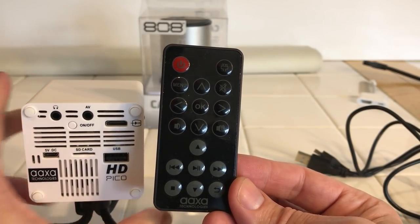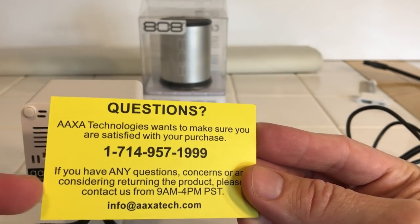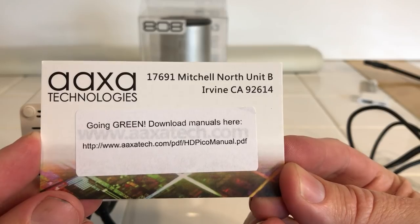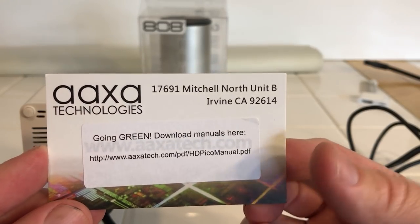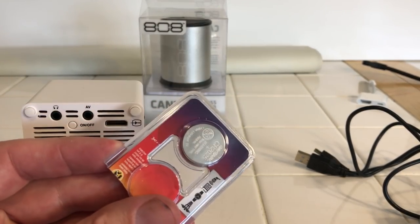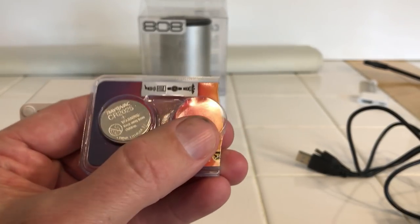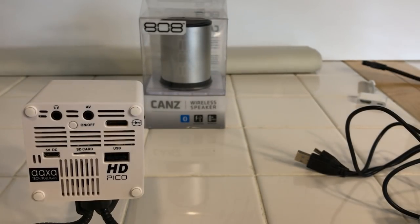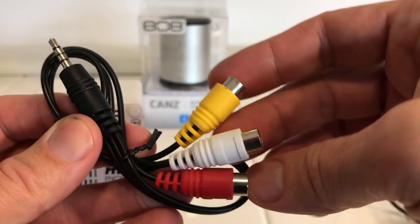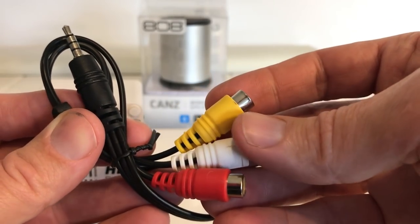They have a nice customer service company — they send a card with the phone number, and they also have a website where you can download the manual. If you do lose the remote, you can order another one. Also, some units were shipped with dead batteries in the remote, so if it comes and you can't use it, you might just have a dead battery — I believe it's a CR2025. What also comes with it is an AV cord that plugs into the back, so you can run an old DVD player or something with video and left/right audio input.